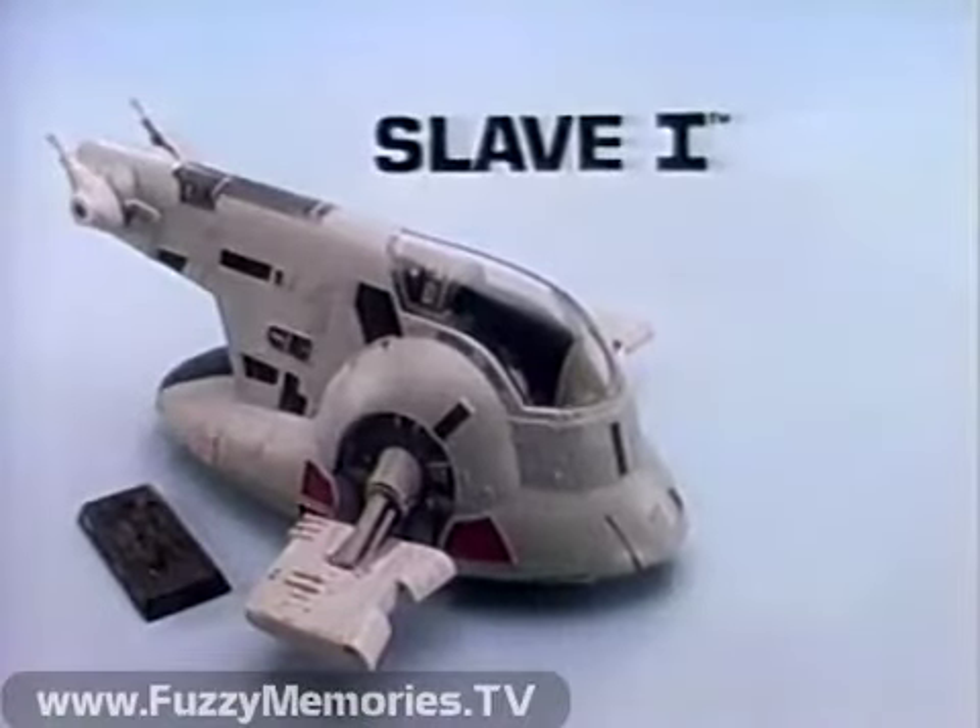Slave I with Frozen Han Solo from Kenner's Star Wars The Empire Strikes Back Collection. Action figures each sold separately.